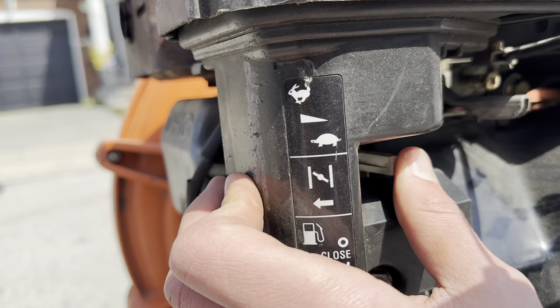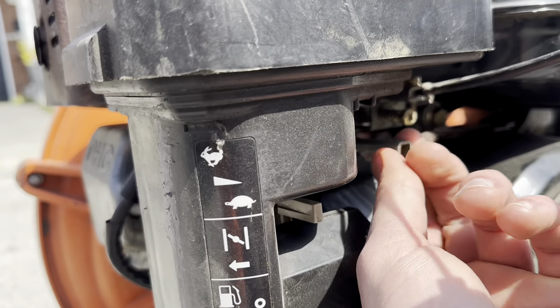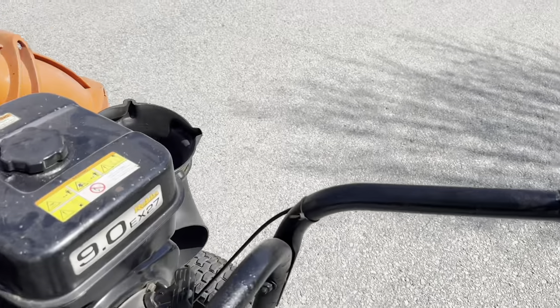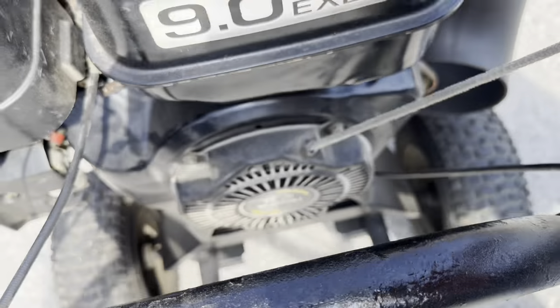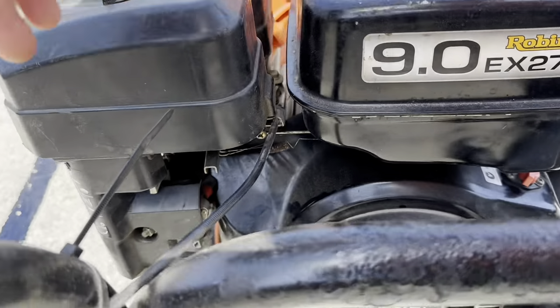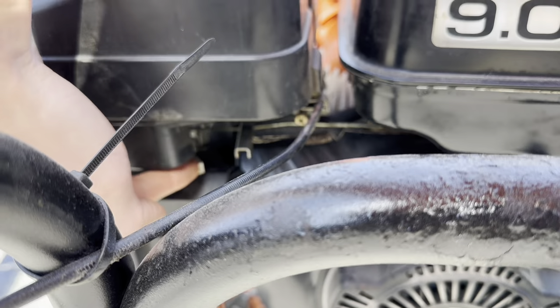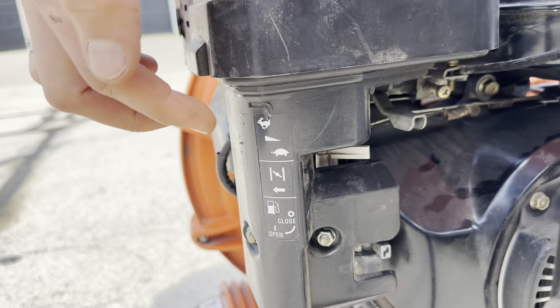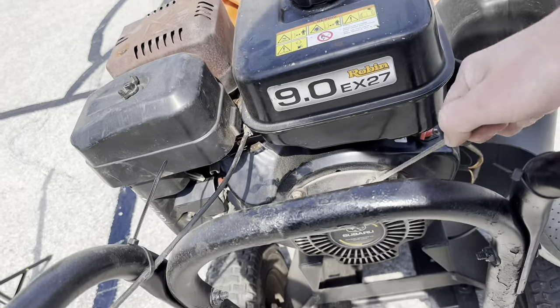Step number two: when you start it, you need to turn on the choke as well as put the throttle somewhere in the middle. You can pull the stroke a few times — located right here — pull three times fully. After that, you move the choke down, and the rest of the controls stay exactly the same as they've been before.